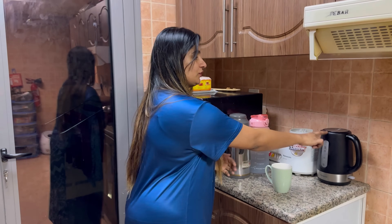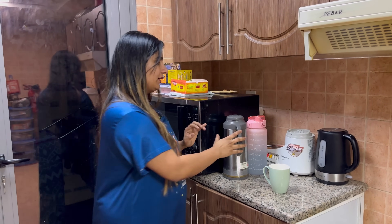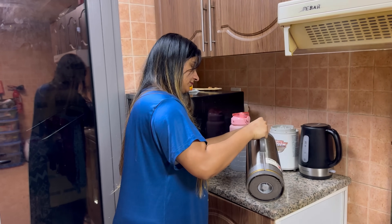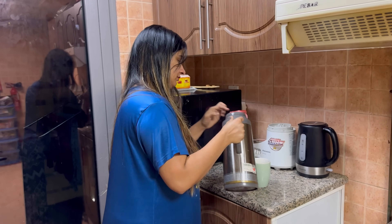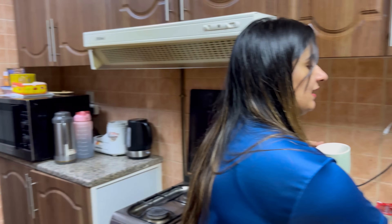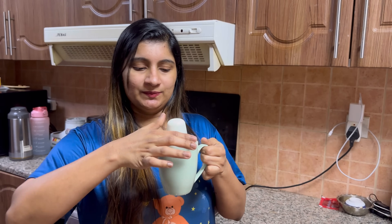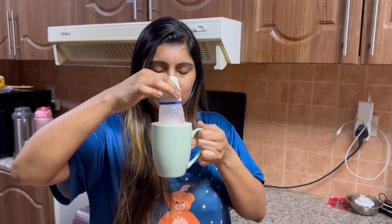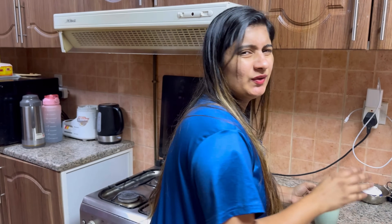Now it's a nice little flask. Put it in here. It's a nice little plate. Let's dip this in here. It's not a plate of the bottle.